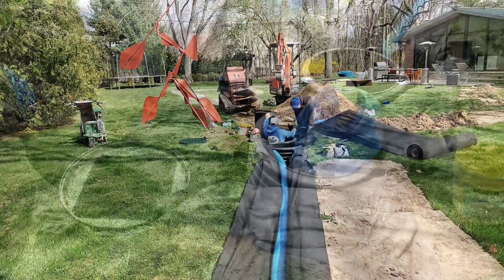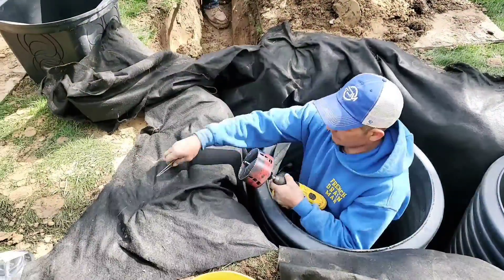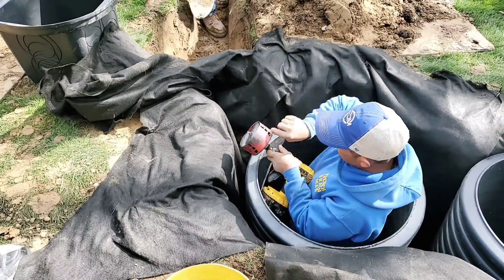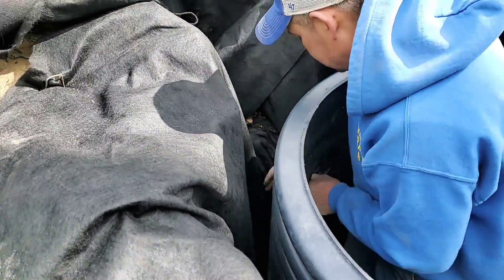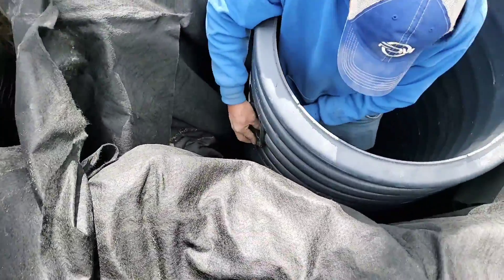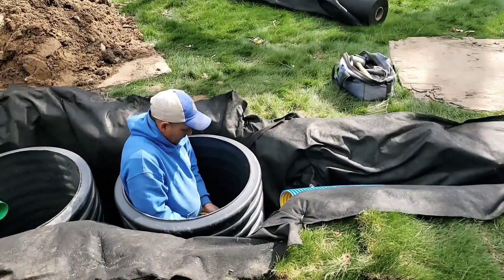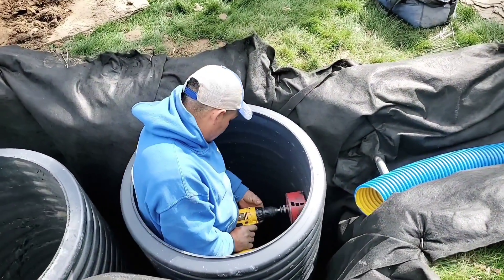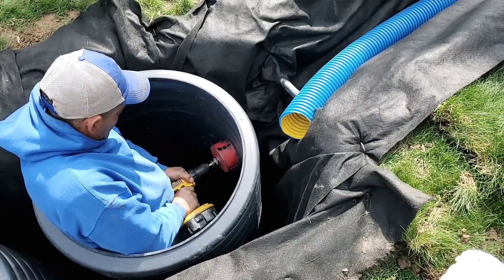We're going to show you how to hook up the distribution box to the first dry well in your soak away. We use a rubber compression fitting and PVC schedule 35 — that works best with these four-inch rubber compression fittings. We'll have a nice four-inch pipe from the D-box to the dry well. For the second dry well, we're going to do another compression fitting and that's going to connect to our leech line.